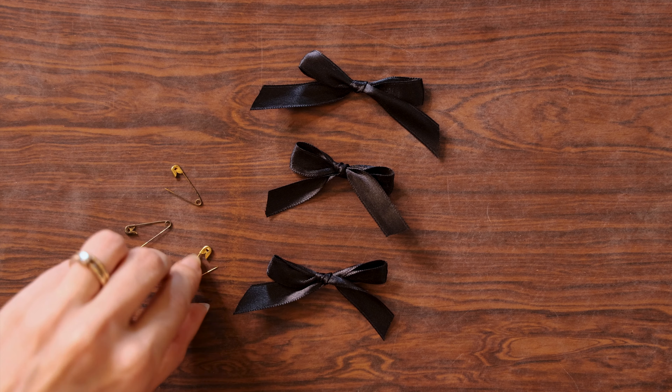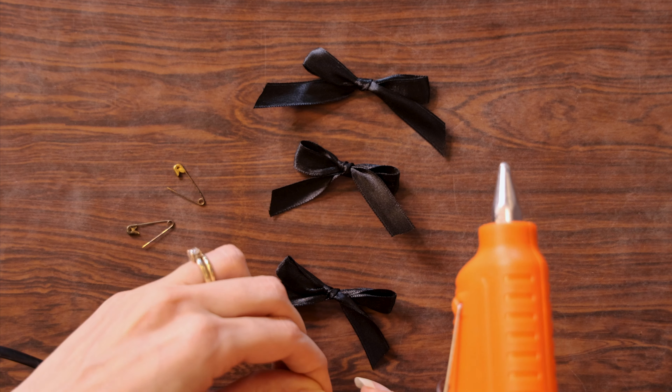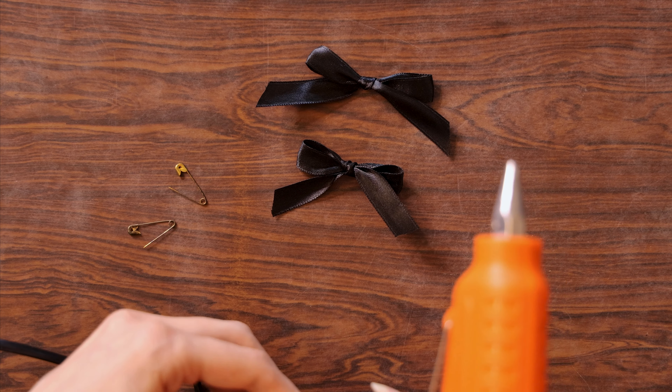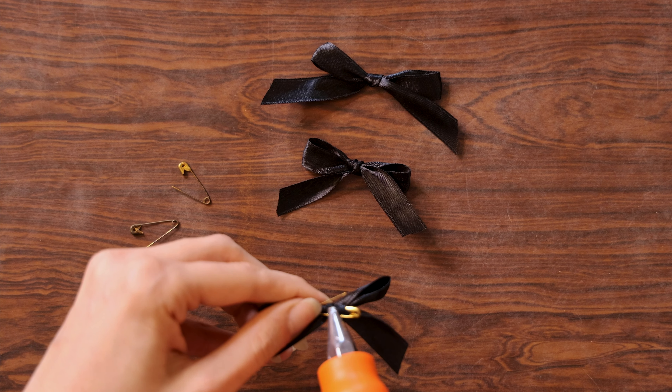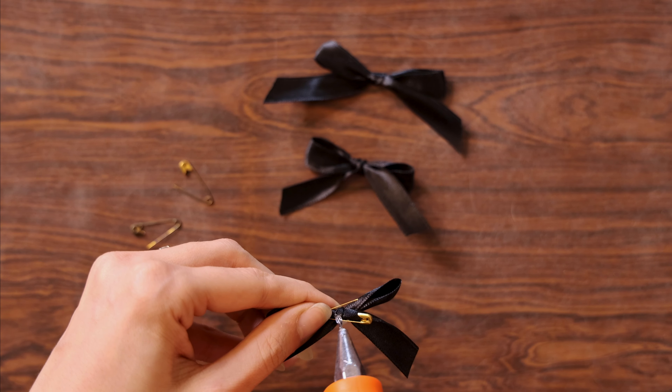This could be really cute if you just want to do the back pockets of your jeans — just place two of these there. Or if you want to do pink over white or black, that also looks nice. I'm just going to make multiple bows and show you guys how it's done.